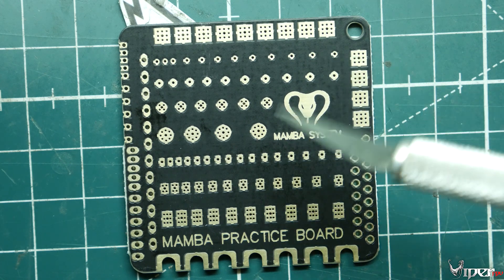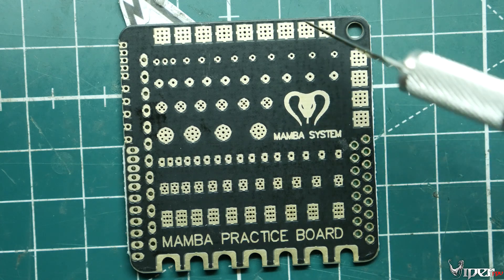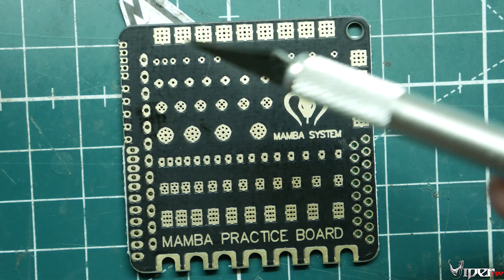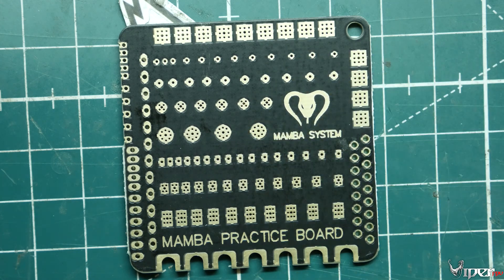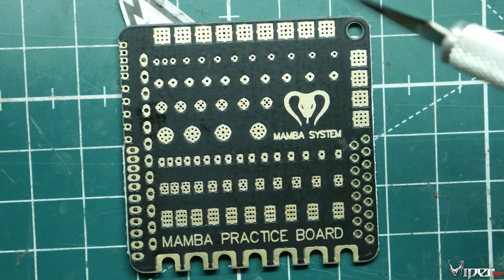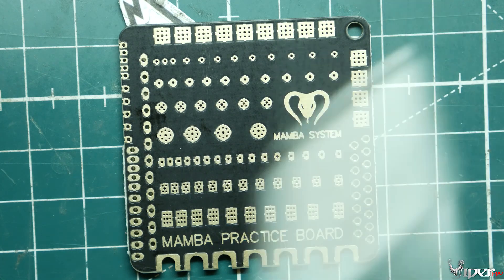I think they have this at Race Day Quads. I'll look to see if they have it at RDQ too. I wouldn't just pick this up by itself since it's only like two bucks, but if you're looking to buy some props or whatever, just throw this thing in there, pick one up, and practice your soldering skills.